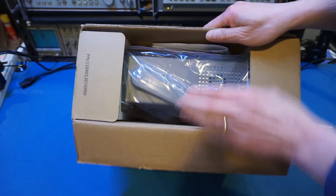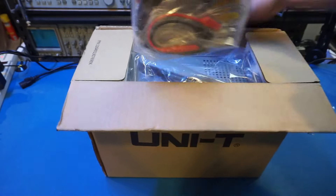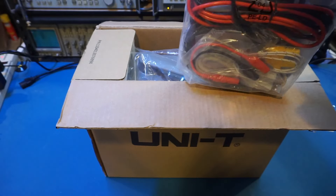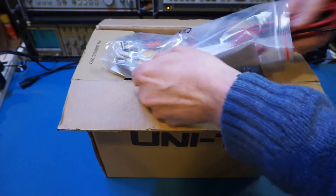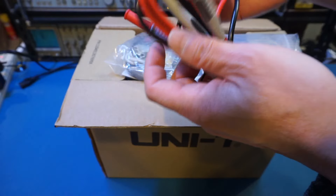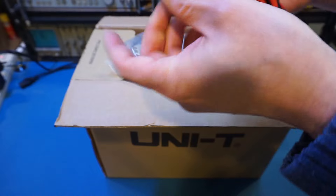It is packaged nicely here. Let's first take a look at the included accessories. Here are the probes. The quality of the probes are actually quite nice. These are silicone material and very, very soft. I really like it.